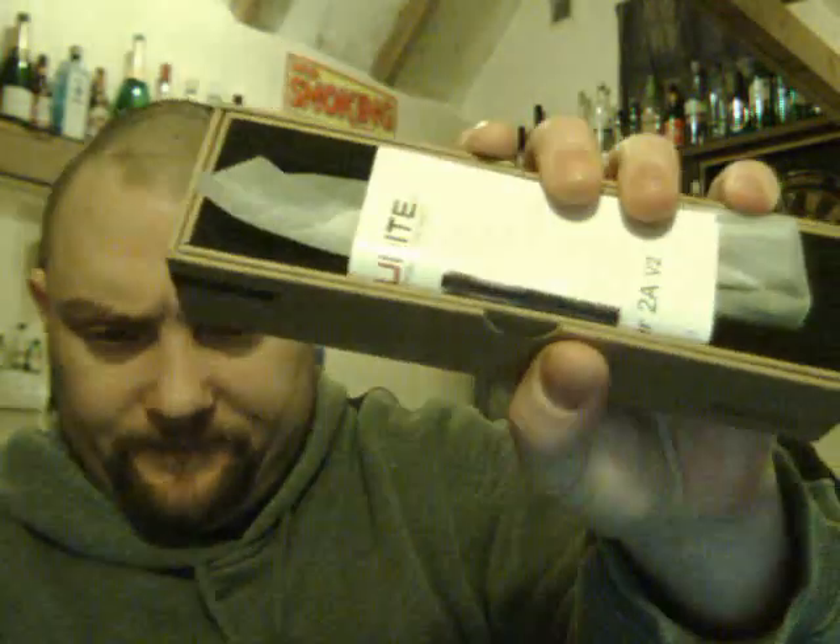Right, Web Collector here. I thought I'd do a review on this Thrunite Archer 2A V2 flashlight that I got. This is a proper decent flashlight — I've had this for a couple of months now.